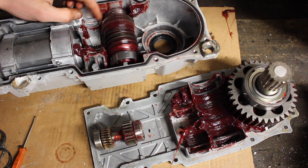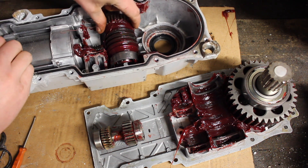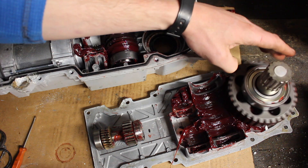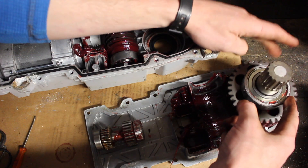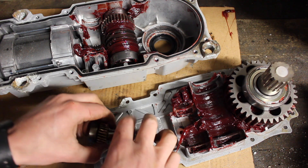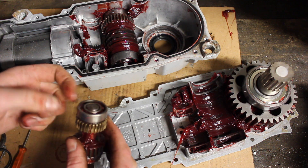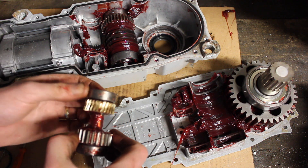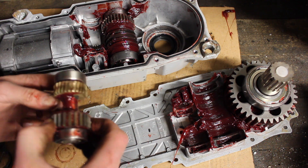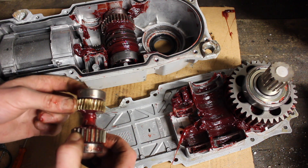Going through all of the bearings — both bearings here seem perfect, no play and perfectly quiet on this large gear and the output shaft. Again, everything is perfect on the smaller shaft, that bearing's perfect. This one here is noisy and also looks like it's lacking in grease compared to everything else.